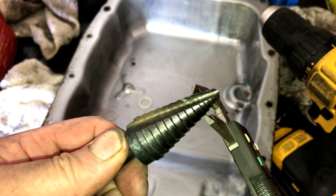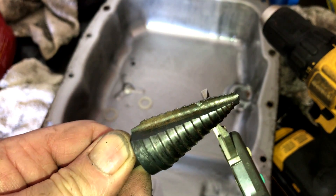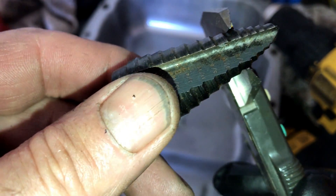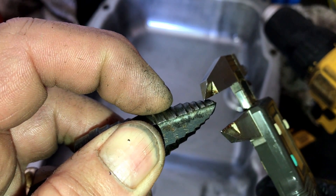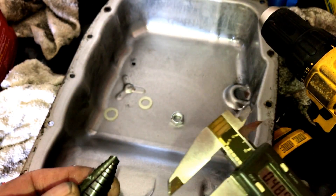If you ever try to drill thin stuff with a drill bit, you know what I'm talking about. So this is the size we want to go to. We're going to count out the steps on the step drill bit — we want to be at step five: one, two, three, four, five. Once we get to five, we've got the right size hole. Watch how easy this works.